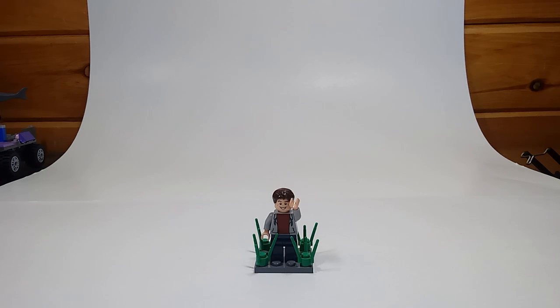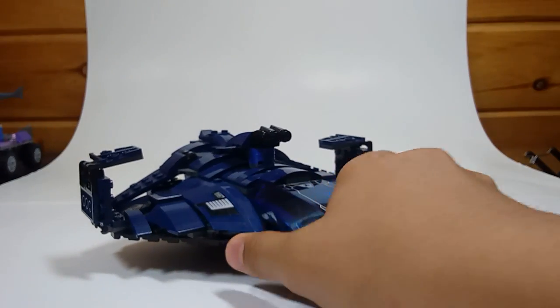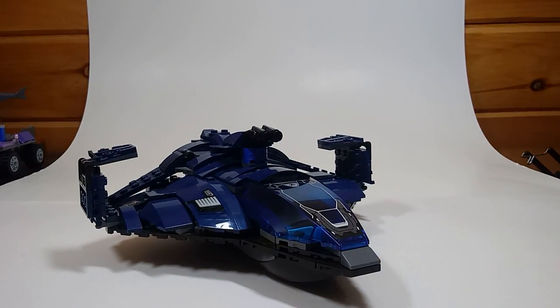Alright, so without further ado, I'm going to start off with the smallest one. This is the one that we got in Civil War. So let's talk about it.